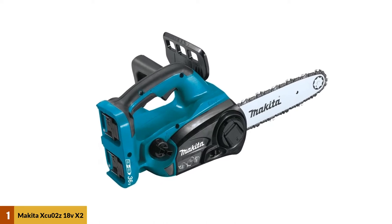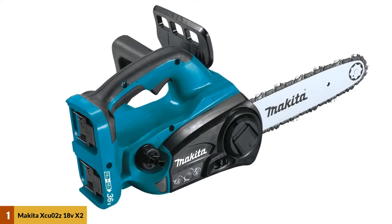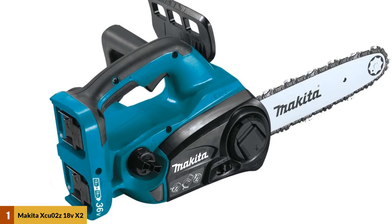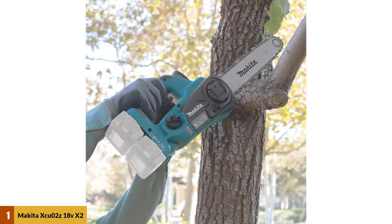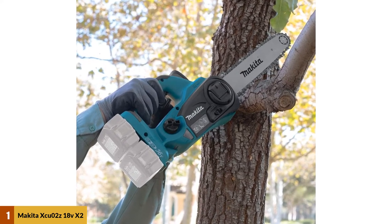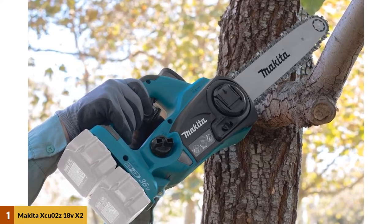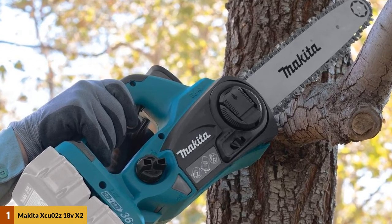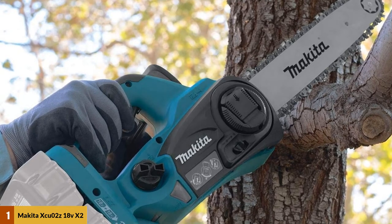Thanks to its 12-inch guide bar, this chainsaw has an increased capacity, and its tool-less chain adjustment system makes maintenance and operation more convenient for the user. This lightweight model only weighs just over 10 pounds, allowing for much easier and more maneuverable handling while carving, while the integrated extreme protection technology ensures higher resistance to water and dust. This cordless chainsaw also features a soft-grip rubberized top handle, engineered specifically for the user to easily apply more even cutting pressure. This model also has instant starts, making it much faster to get going than a traditional gas-powered model.